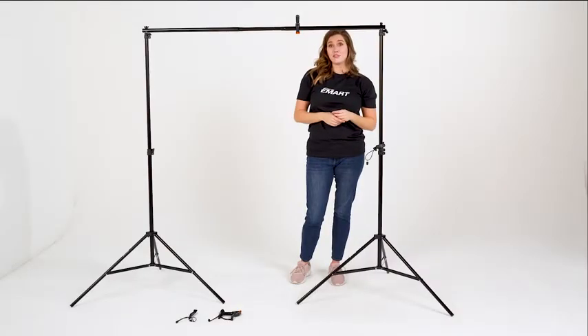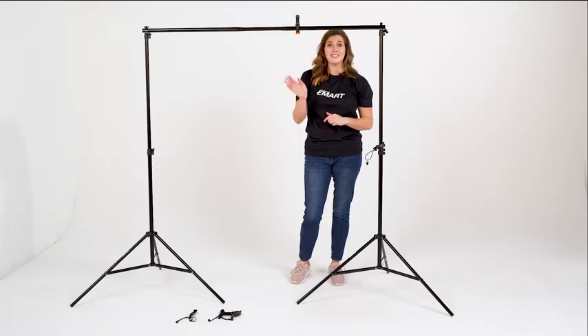Please leave any comments or questions you have below. I hope you enjoyed today's video, and you'll check out our next episode. Thanks for visiting eMarts — we'll see you next time.